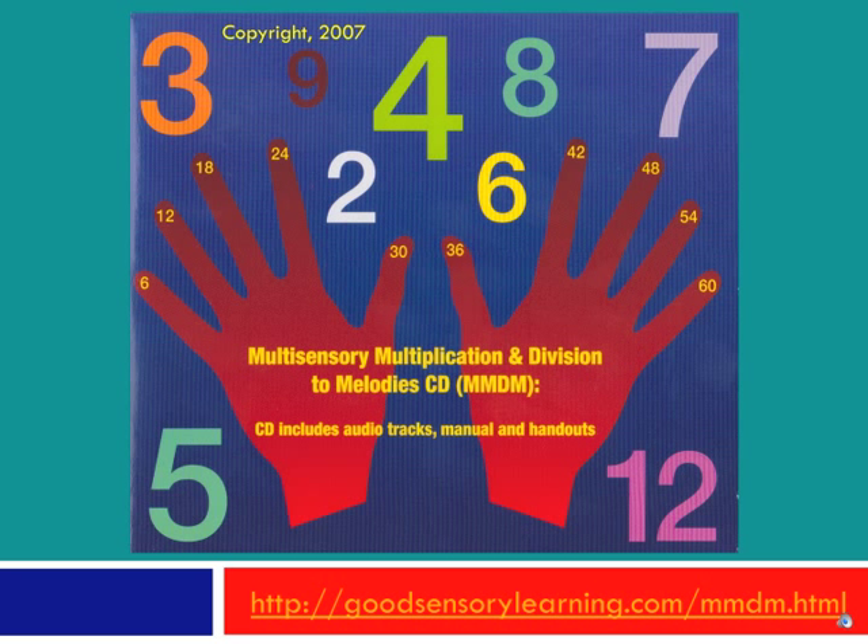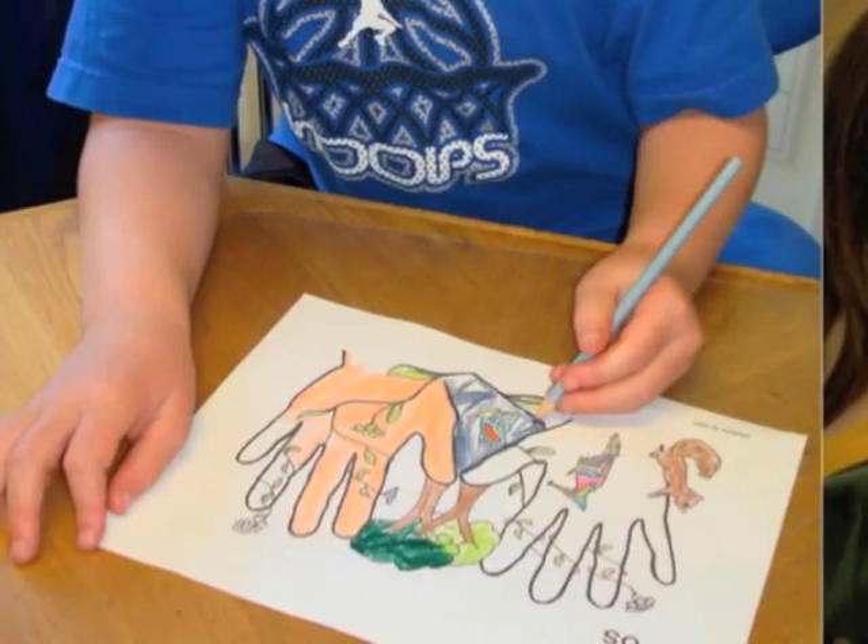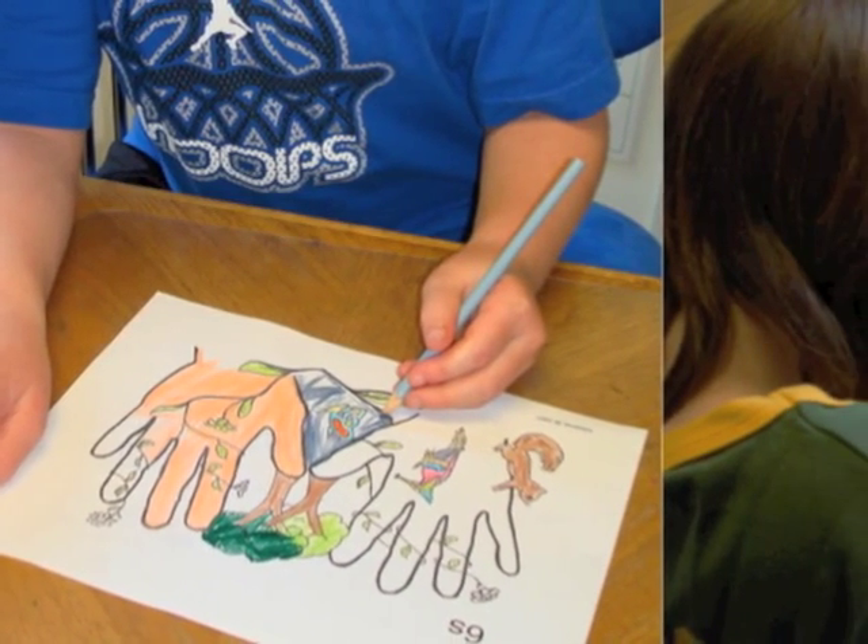We know how hard and boring it can be to memorize those difficult multiplication tables and division facts. Well, not anymore! The Multi-Sensory Multiplication and Division with Melody CD and Text Manual, or MMDM, now makes the learning process both fun and memorable.